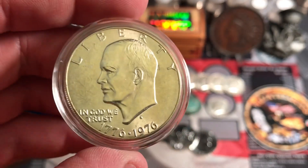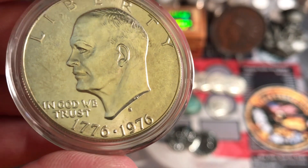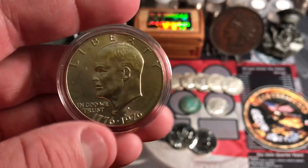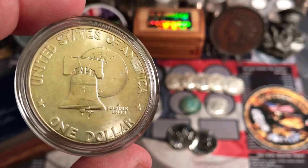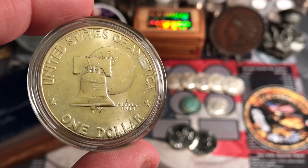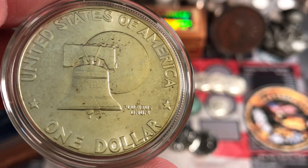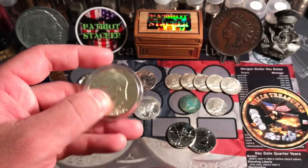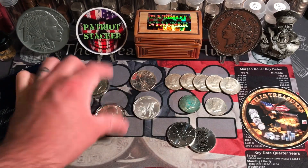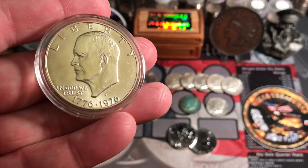This one here is a Bicentennial, 1976. You'll see that's a San Francisco Mint, and it is 40% silver. Really nice. And I love the reverse design on the Bicentennial with the Liberty Bell and the Moon. Really, really cool. I'm just a big fan of this reverse design. These Ike Dollars are really cool — for just a few bucks you can get a nice big silver coin, and I'm a big fan of that.